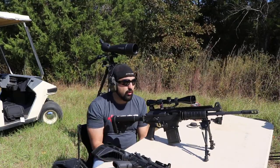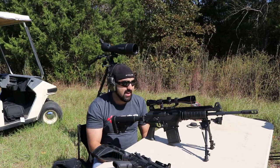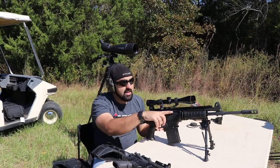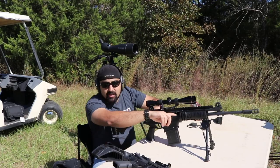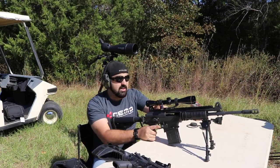A lot of gun ranges require that you either have a flag or a bolt hold so that you can show you're clear. It just makes it safer and easier for everybody if you can see into the barrel without having to have a flag in there. I'd like to be able to keep everything locked back and just glance into the gun and see it.